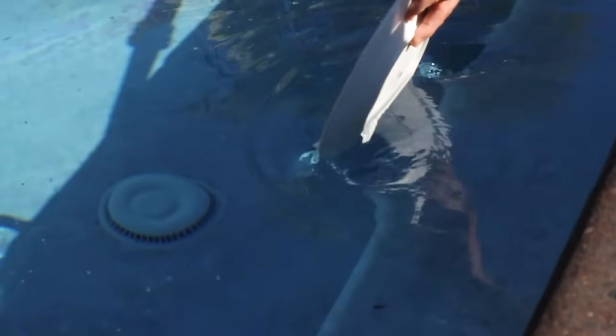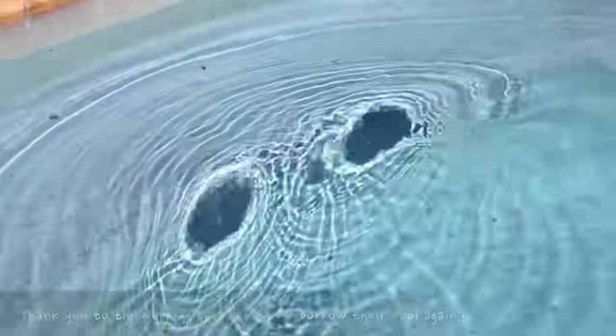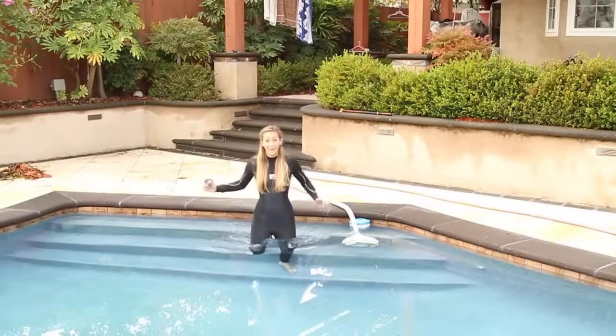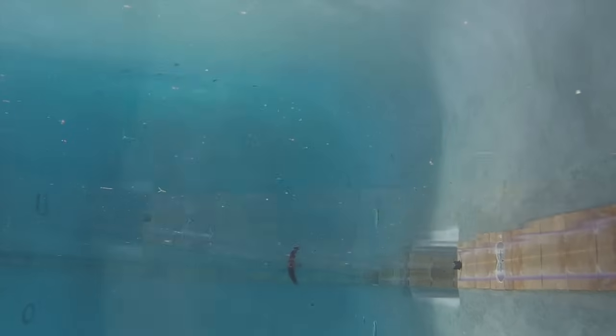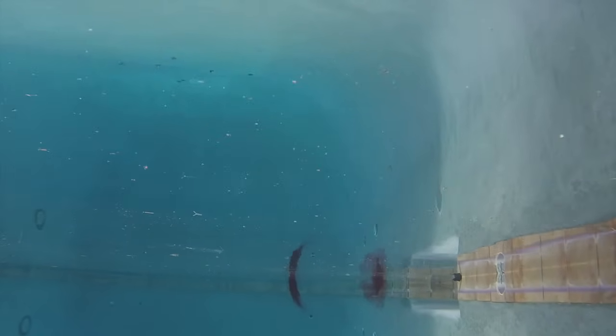I know not everyone else has a pool, so I took some of your awesome suggestions and I'm going to try them out. For this one I have to get in the pool — I know I look ridiculous, but this is not warm. You can see here as the food coloring is dropped into the dips. The best part I think are the reflections you get off of the surface.